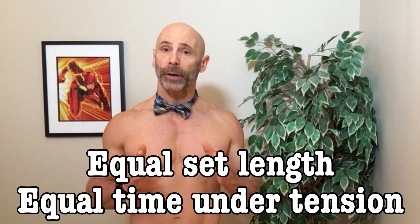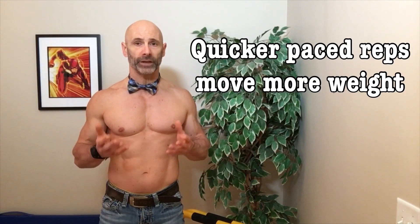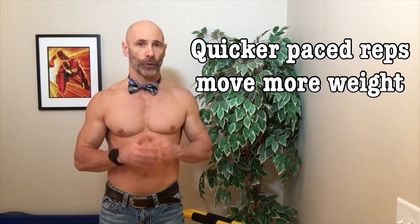Now because we made the length of the set the same, the time under tension is the same no matter what pace we do the rep. But one important variable did change, and that is the total volume of weight moved. The quicker-paced reps would have moved a greater volume of weight.